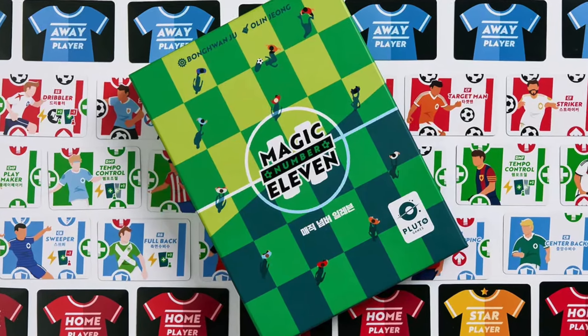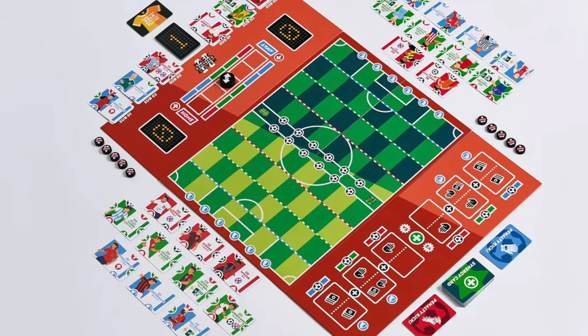Welcome to another video from Cardboard East. My name is Jay. I play board games from Asia and share what I find with all of you. Today we're going to talk about soccer or football. The one thing you need to take away is that I'm not the biggest fan of football — it just doesn't resonate with me. I grew up in Texas with American football, but I have been playing a football game and I am obsessed with it: Magic Number 11 from Korea's Pluto Games.